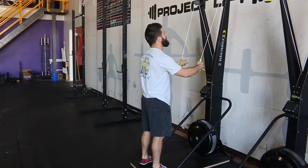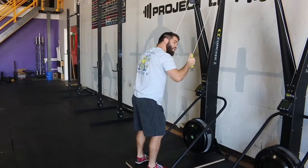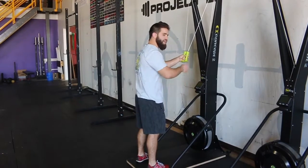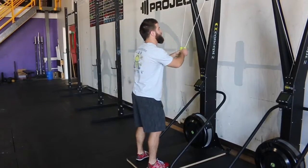Feet pretty much just underneath the hips for the most part, nothing too crazy as far as that goes. What we want to watch for is it's mostly an arm motion, but a lot of people catch themselves standing upright and just pulling from here. I want to get a little bit of a hip buckle in it, almost like you're setting up for a kettlebell swing — same exact kind of reference point there.